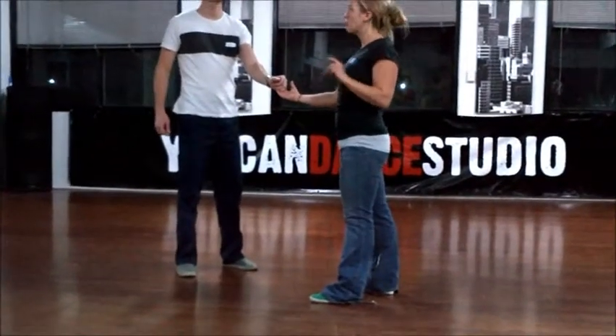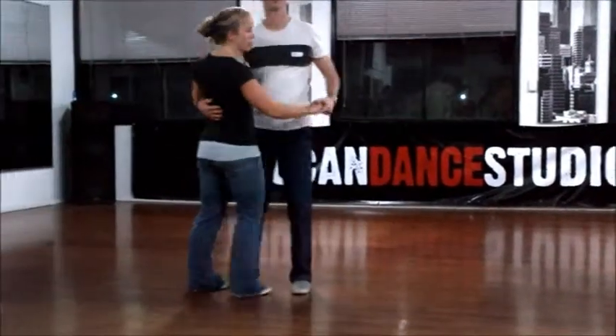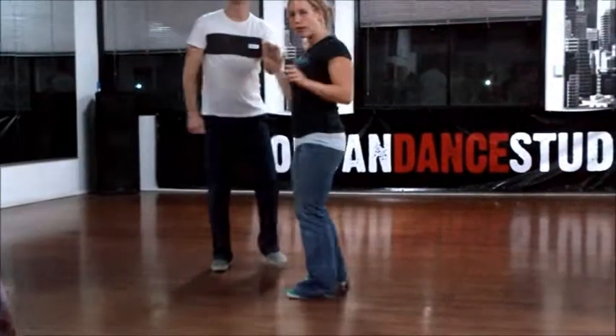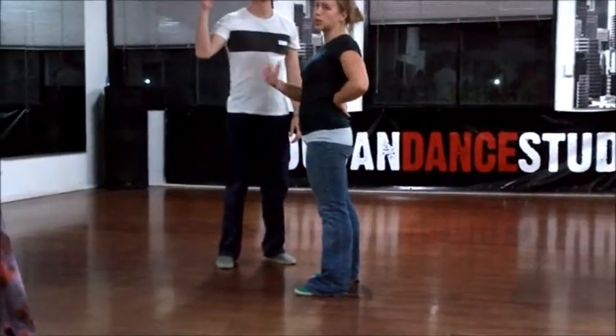Key important things to think about is keeping it to those three components, so that you're definitely still bringing her right in front of you, and then turning her around. Also pay attention to the head on the back, because that's what's going to give her a turn.